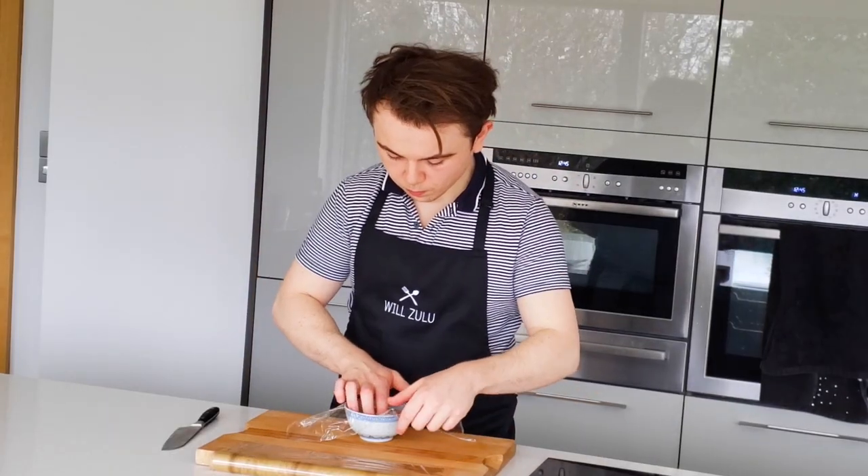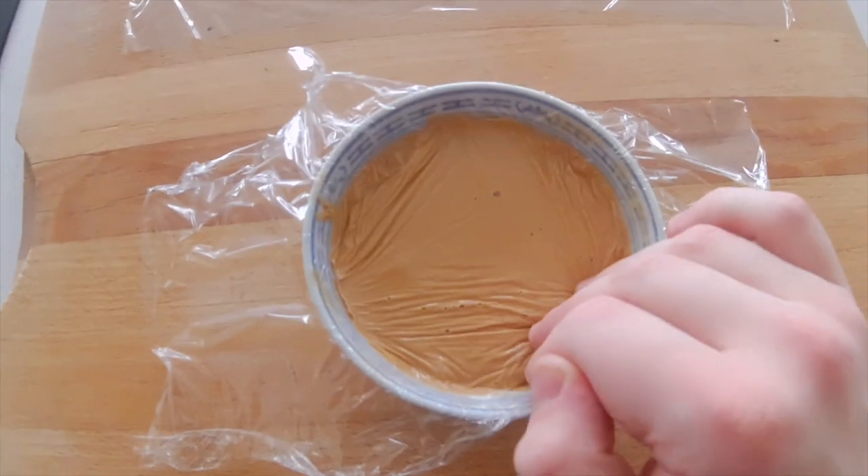Pour into a container and cover with cling film to avoid a skin from forming. Now put this in the fridge while we prepare the cauliflower.